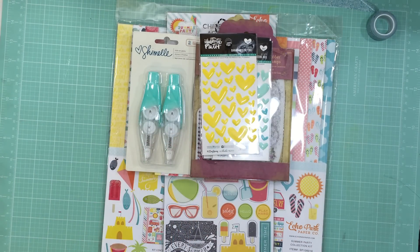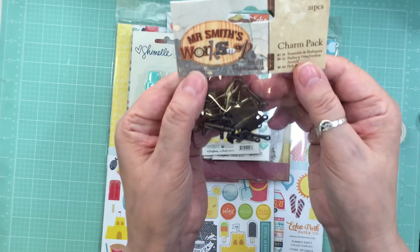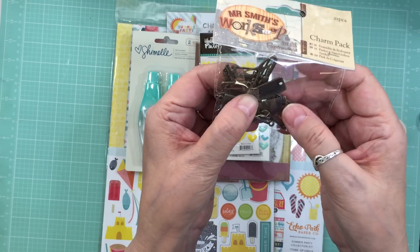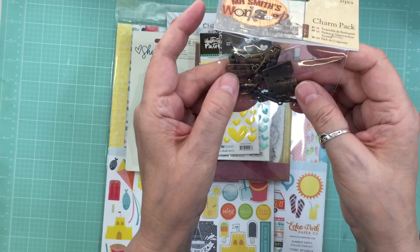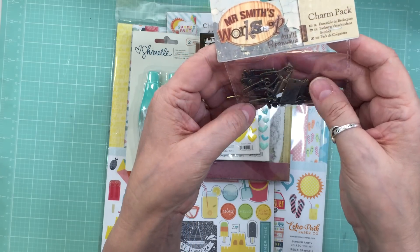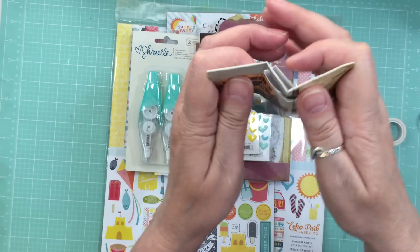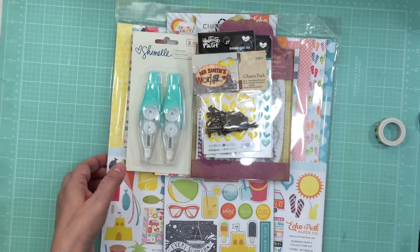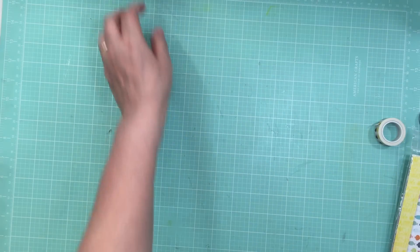The last thing I got from Simon Says Stamp is Mr. Smith's Workshop. It's a charm pack and it's got little things like rulers, power tools, saws, and hammers. I thought this is going to be perfect for some of the pages I do of our house getting built. So I got that. That's everything from Simon Says Stamp, along with two coloring books for my daughter for Mother's Day.